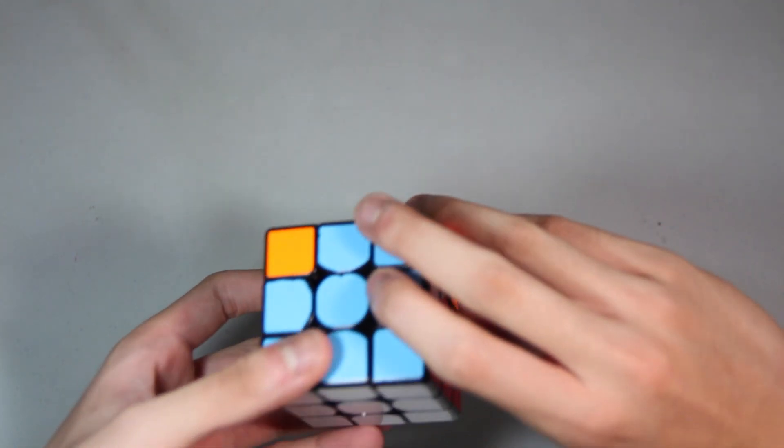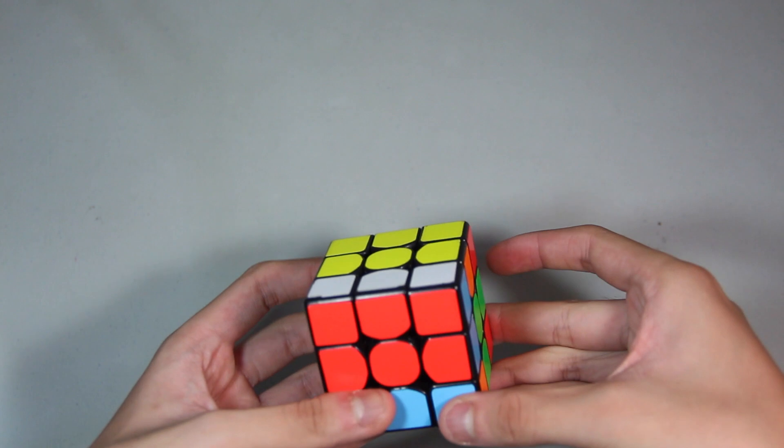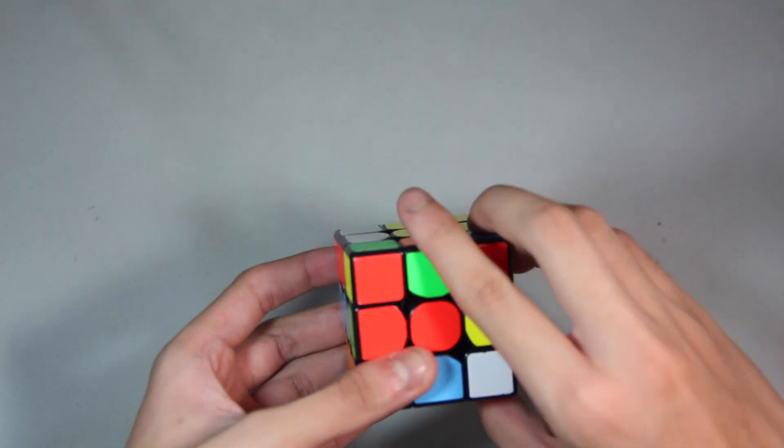First you have to grip it like this. Do an R2. Wide U. Keeping like these fingers here. R', then push with your right finger like that.